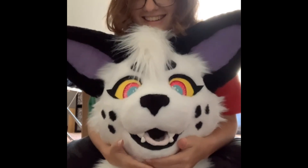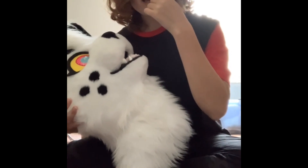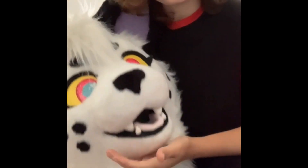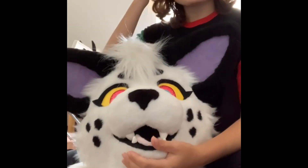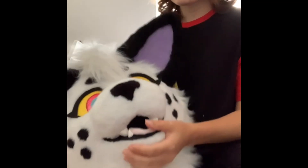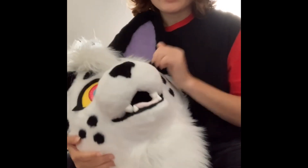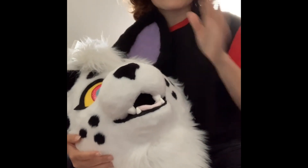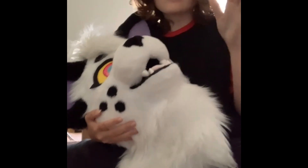Oh my god — her eyelids are probably in that bag. Look at her, holy crap. My favorite thing — I'm not kidding — is her new eyes. I was a little scared about getting new eyes for her, not because I liked her old eyes. They have little sparkles, they're so cute — I'm in love.